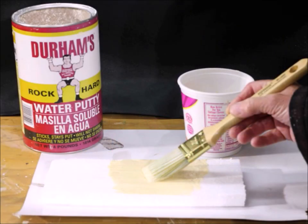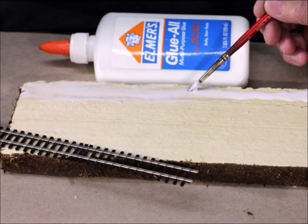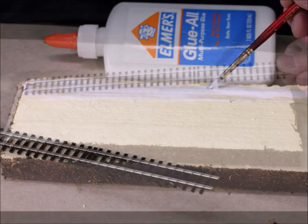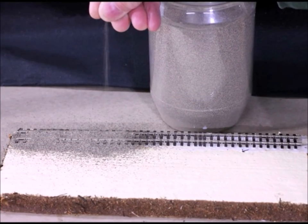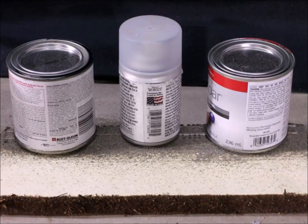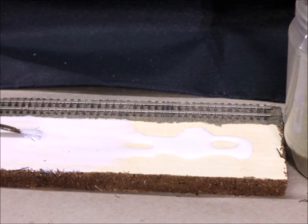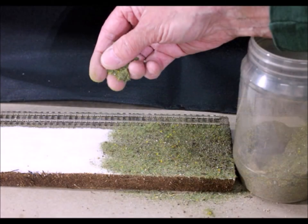I like to use Durham Water Putty — it works great, sets up in no time. Of course I want to add a little track to the display. I like to put some Elmer's glue down first, lay the track right on top of the Elmer's, then put your ballasting on right on top of it — so you're setting the track and ballasting all at one time. Make sure to keep everything in place while the glue is setting up.